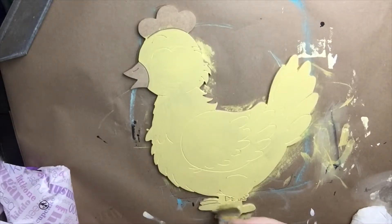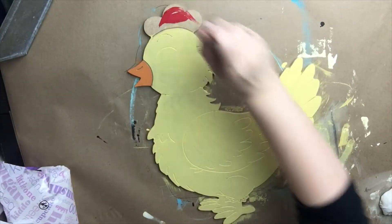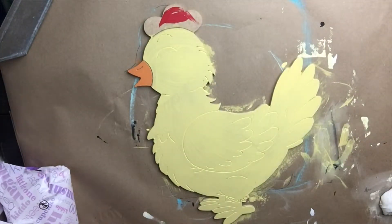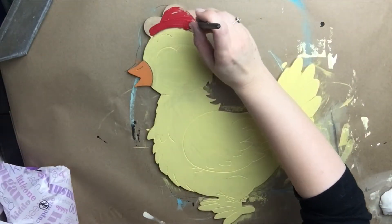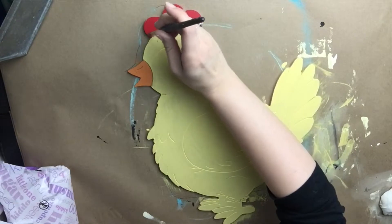All of the paint I'll be using today is Dixie Belle paint, which can be purchased on our website. The orange I used on the beak was Florida Orange, and the red I'm using on her comb is Honky Tonk Red.